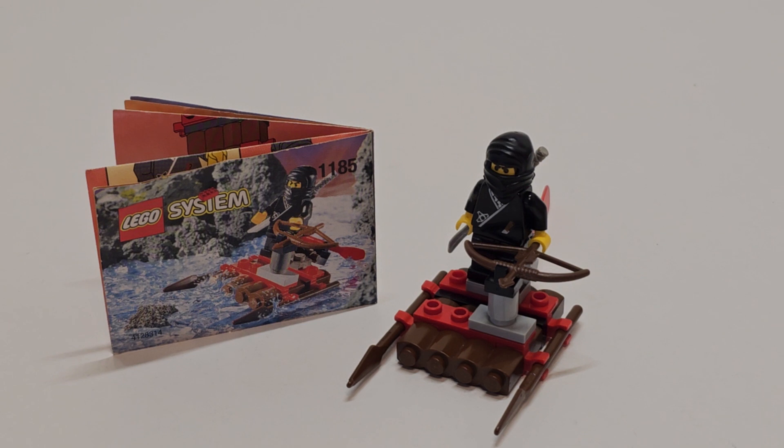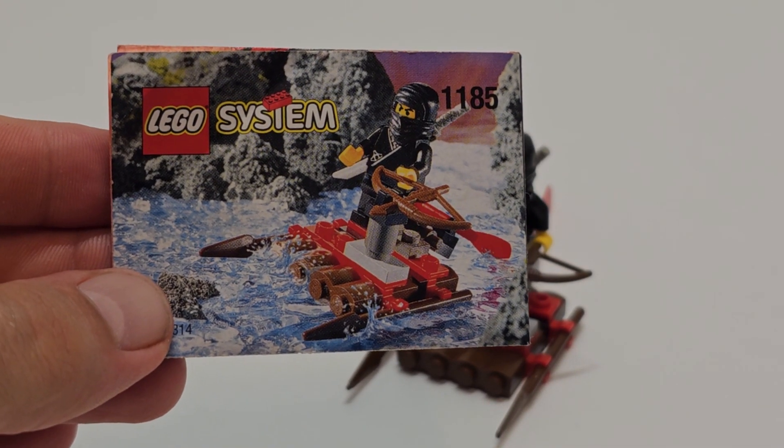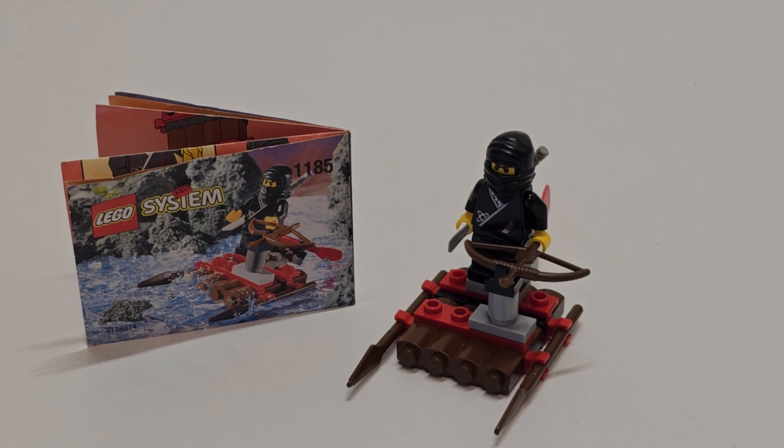The one we're waiting for is the Eldrado Fortress — I almost forgot, I'm still thinking about the Hocus Pocus set. Anyway, thank you for watching. Don't forget to subscribe, comment, like and follow. Check out the other videos and see you guys in the next one!